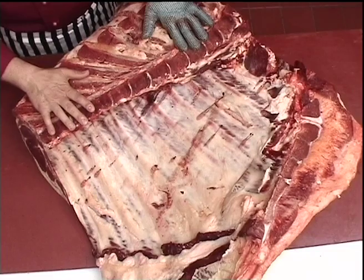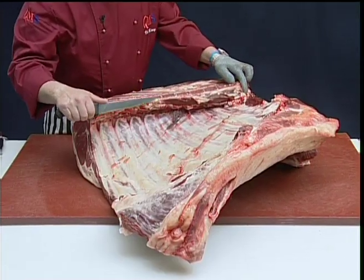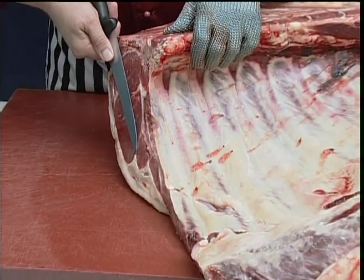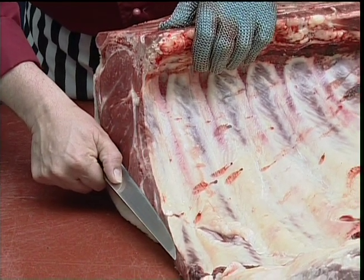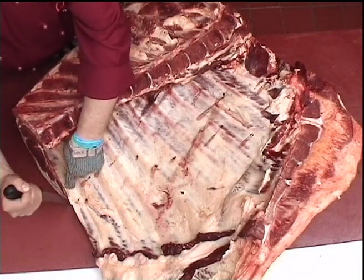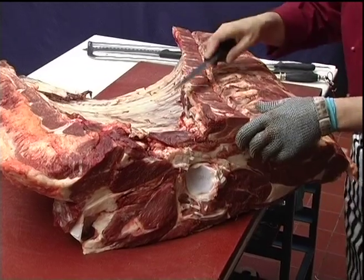To remove the chuck and fore rib from the brisket, I need to mark a cutting line. From the rib eye face, I'm taking an eye measurement from the tip of the eye and I want half the eye muscle length. So I make a mark there and from the other end,